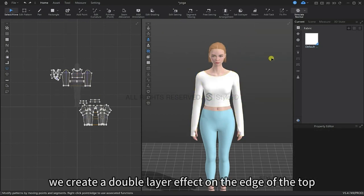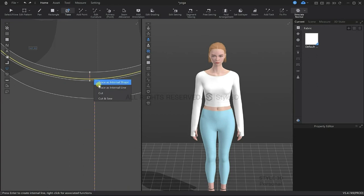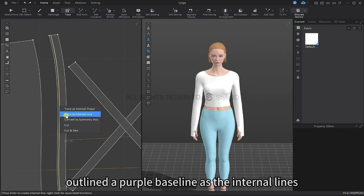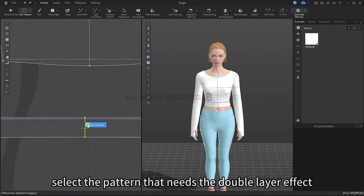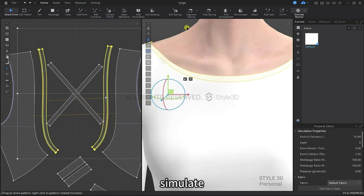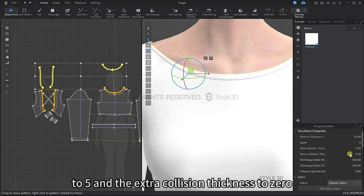Next, we will create a double layer effect on the edge of the top. Use the edit pattern tool to create an axis, then using the trace tool, outline the purple base lines as internal lines. Select the pattern that needs the double layer effect, right click and it will generate the lining inside. We will change the extra collision thickness of the original pattern to 1, then reduce the particle distance of the newly generated pattern to 5 and the extra collision thickness to 0.